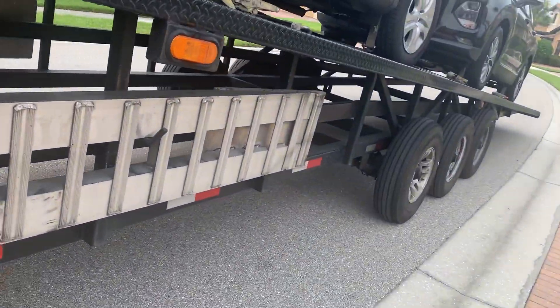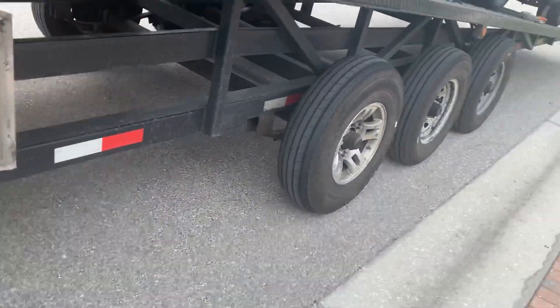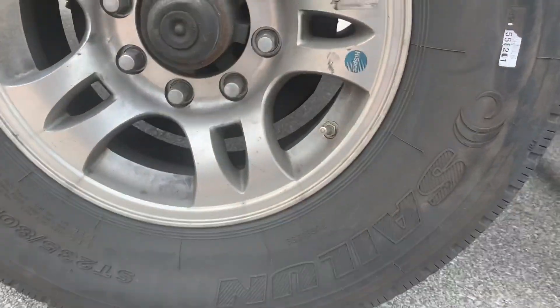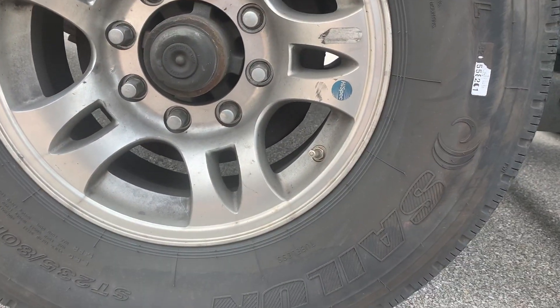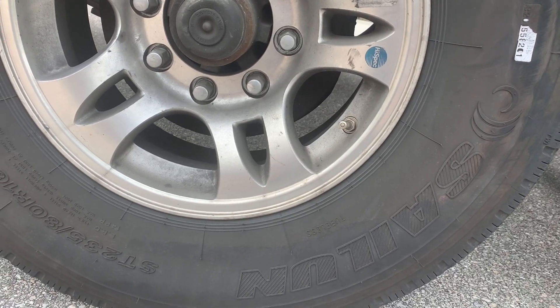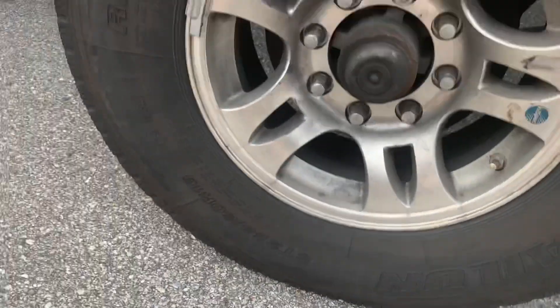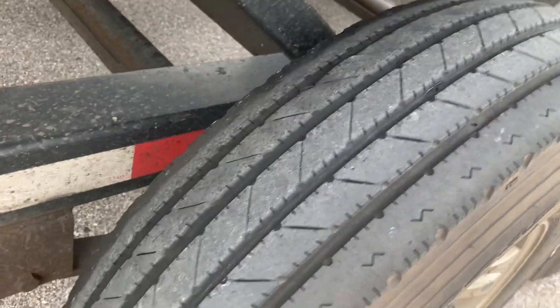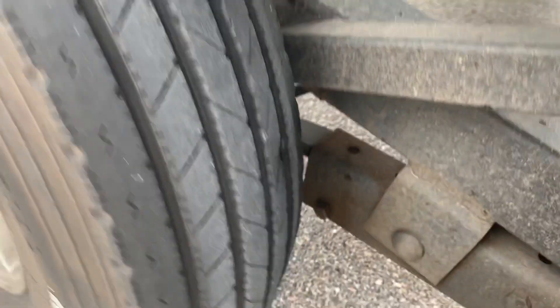All right guys, we made it here in Florida. In this video I want to show you about these tires, which are garbage. They're Sailun — S-A-I-L-U-N. This is the third, well four of them — this is the third tire. Look at the damage on it. They all just tore up and peeled up.